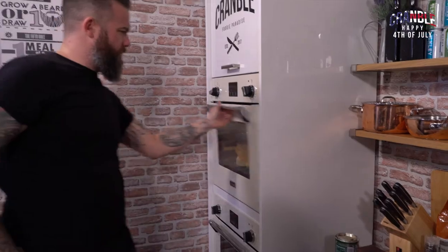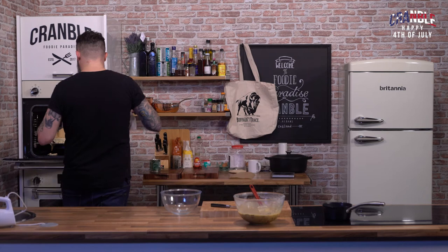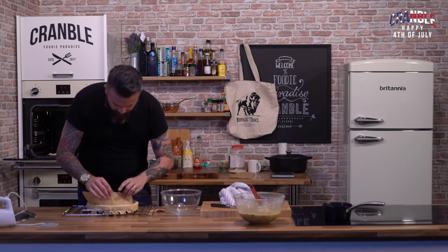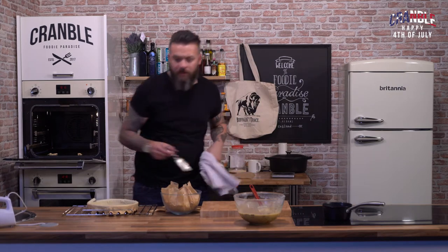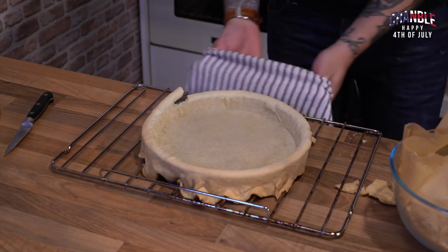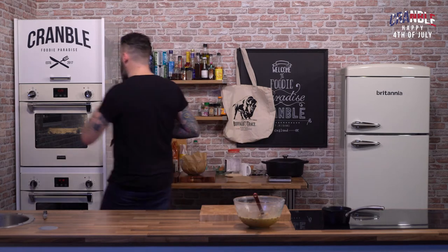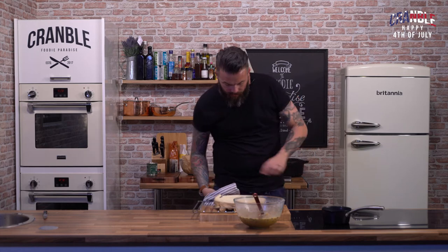The tart case has been blind baking for 15 minutes — looking lovely. Carefully remove the blind baking paper and beans. Now I'm just going to prick the bottom and put it back in the oven for a further 5–10 minutes. The pastry's been in for a further ten minutes — it's cracked a little bit, but don't worry about that because we're going to peel the edge off anyway.